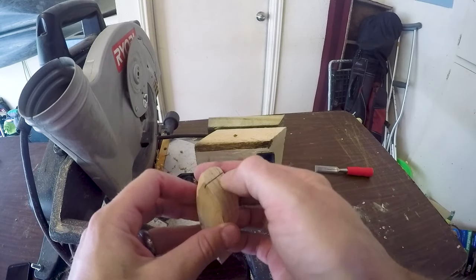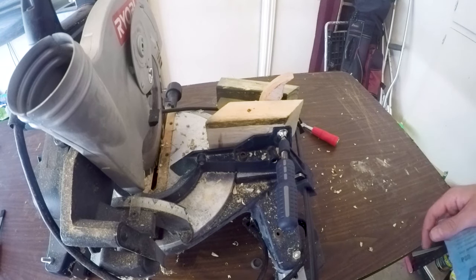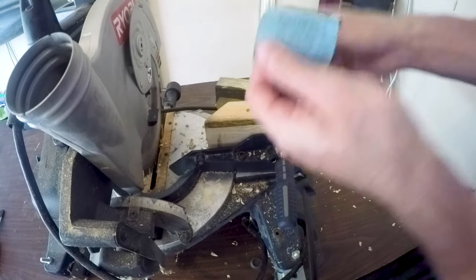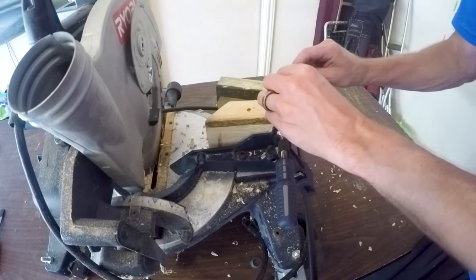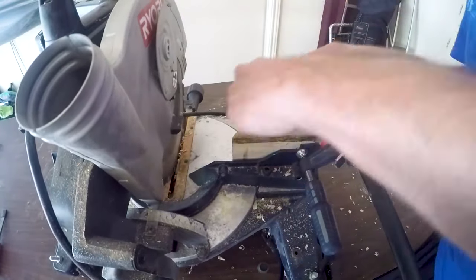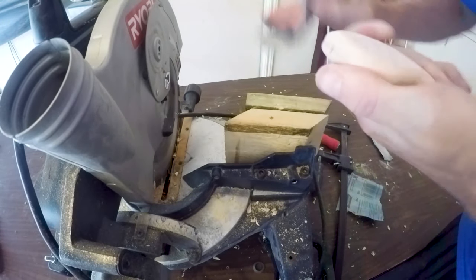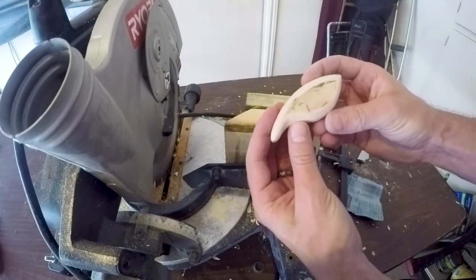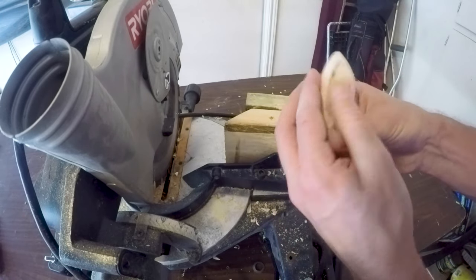I gotta run to Home Depot to get some Lexan polycarbonate. So now I'm just gonna round out the edges — just take a piece of sandpaper, pliable, and just rub it over it. Got a little crank blank here. Gotta put the bill right here, maybe a little lower. Gotta go to Home Depot like I said and get some of that material.